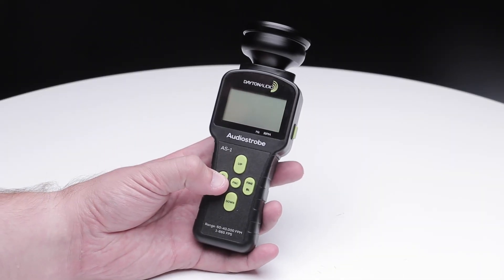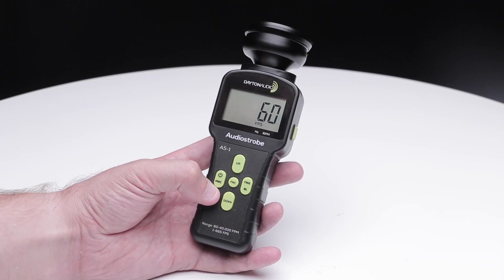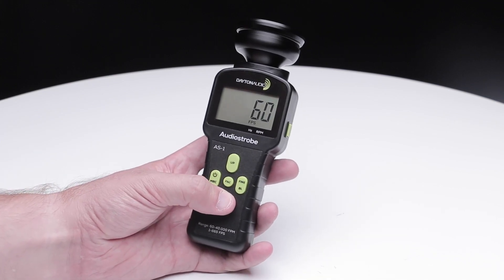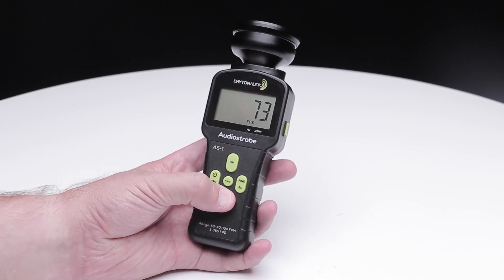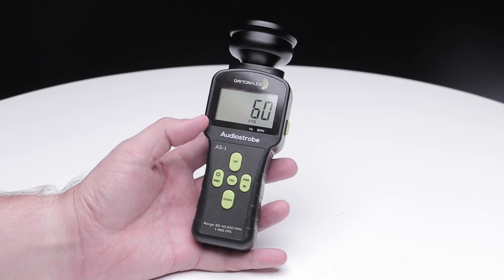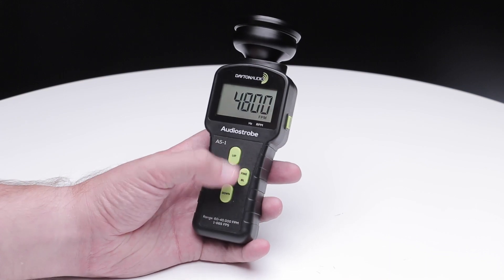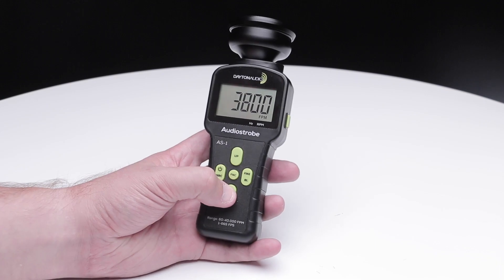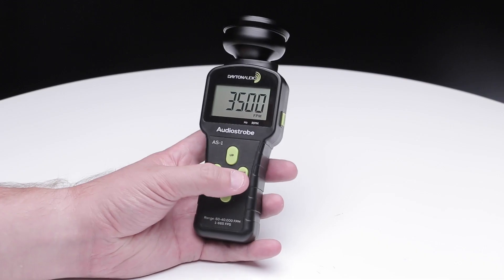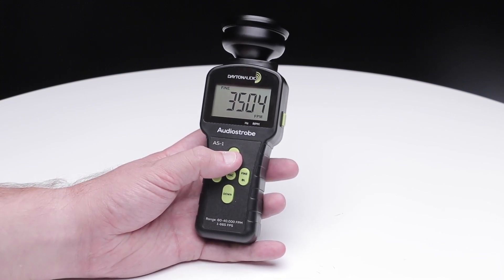Right when you turn it on, you'll see flashes per second, or hertz. Changing this setting is as simple as pressing up and down, or holding up and down. Press function to switch over to flashes per minute, or RPM if you're using that terminology. The feature is essentially the same but with fine detailing, and when we say fine detail, we mean it. Clicking the fine button will slow down the numbers to really dial in this setting.